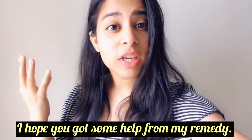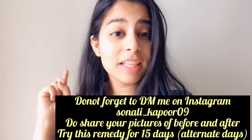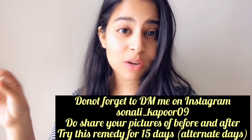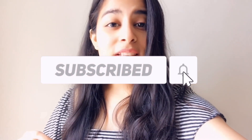That's all for today guys. I hope you enjoyed the video and I hope you get some help to remove your stretch marks. Don't forget to DM me on Instagram and send photos — it will really make me happy. Do not forget to like, share and subscribe to my channel because it really motivates me to work hard and make good content. Thank you so much for watching, love you all, stay at home, stay kind.